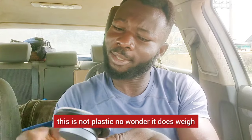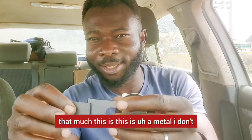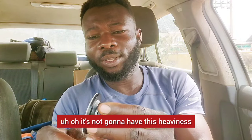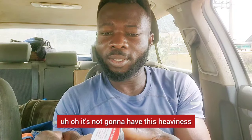This is not plastic. No wonder it weighs that much — this is metal. I don't think it's aluminum; if it were aluminum, it wouldn't have this heaviness to it.